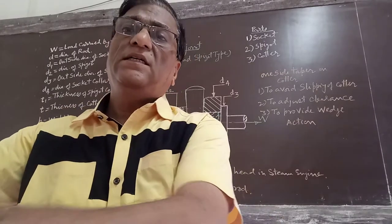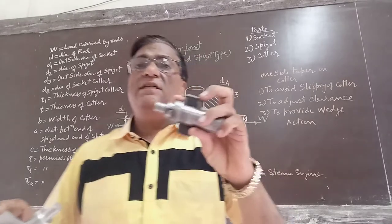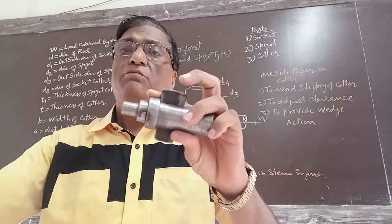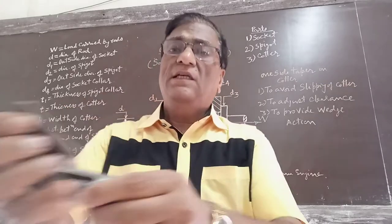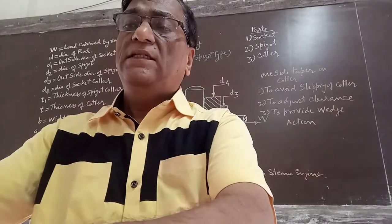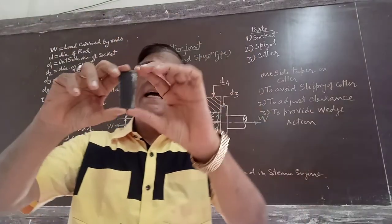This is the cotter joint made up of aluminum metal and this is the cotter joint made up of mild steel. In this, the cotter has a taper — the cotter has one side taper.